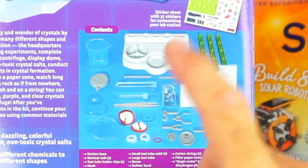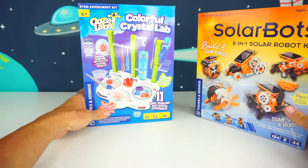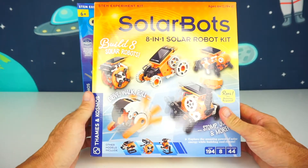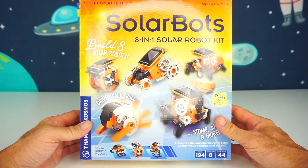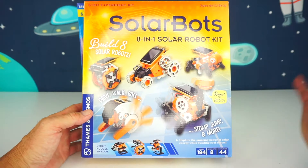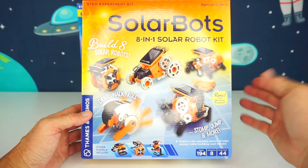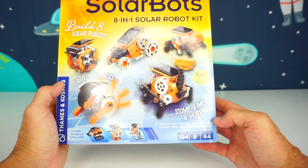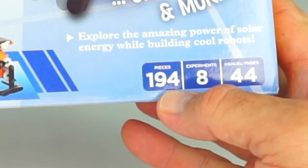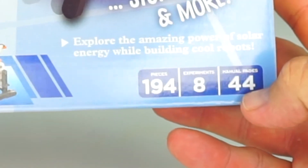These are the contents that are inside this box, and we're going to take a look at that in just one minute. And this one here is the SolarBots 8-in-1 Solar Robot Kit. You can build 8 different robots, and you don't need any batteries because they run on the sun — they're solar powered! There are 194 pieces, 8 experiments, and a 44-page manual.